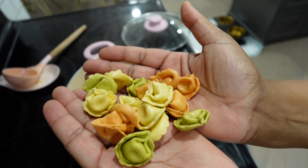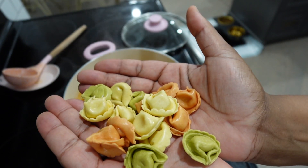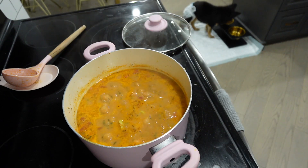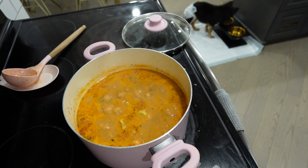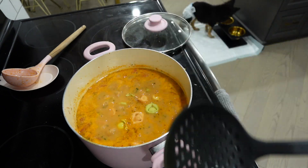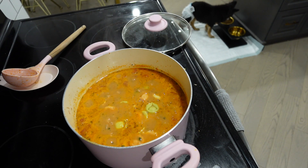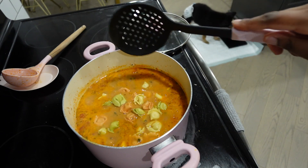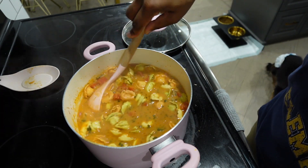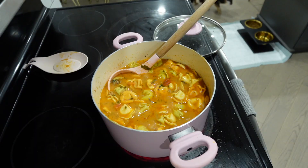If you have a lot of spinach, just use a lot. The last step is to add some tortellini — these are fresh cheese tortellinis from the grocery store. Add them in a little bit at a time. Fresh tortellini only takes about seven to nine minutes to cook right in the broth. If you have frozen, you can use those too, but you may want to parboil them before adding to the soup. Just let them cook and you're pretty much done.